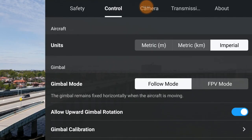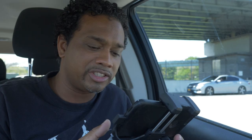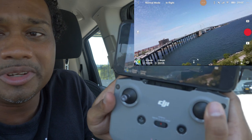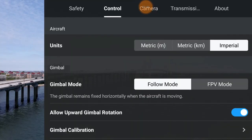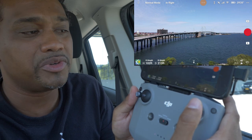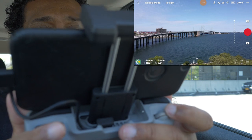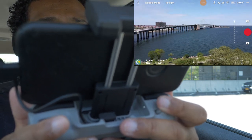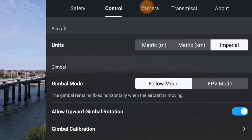Let's talk about the control section. Units for your aircraft - you can have meters, kilometers, or Imperial (feet). The gimbal has follow mode and FPV mode - it defaults to follow mode. In FPV mode if you go right or left, the whole screen tilts - that's for a racing effect. I prefer follow mode for nice smooth cinematic shots. Upward gimbal rotation: when I toggle that on, the gimbal can look up past zero when I hit the wheel - giving me extra look-up range.